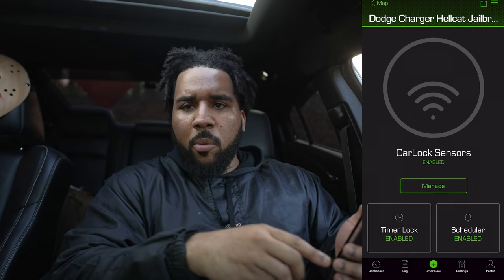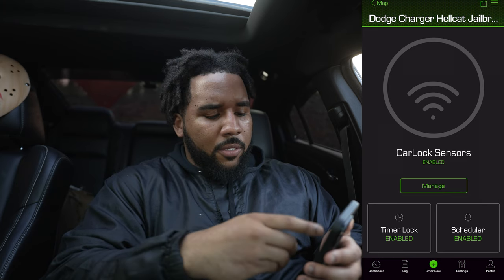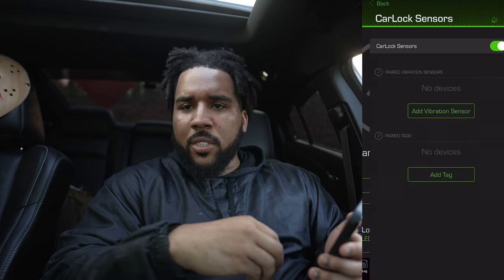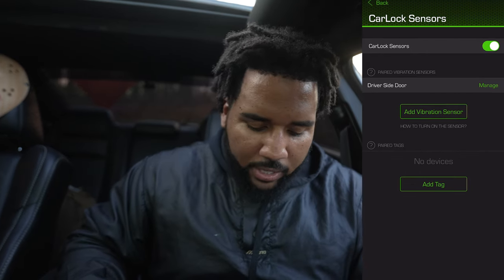Once you go back, it'll say 'enabled' in green — depending on what color you have your CarLock set up. When you go back to manage, it's there: driver's side door. Now, this is not activated yet, and I'll show you exactly why.